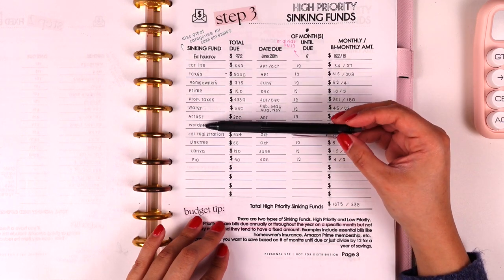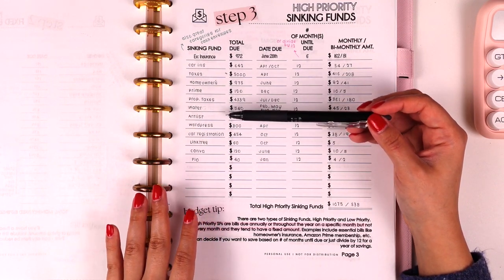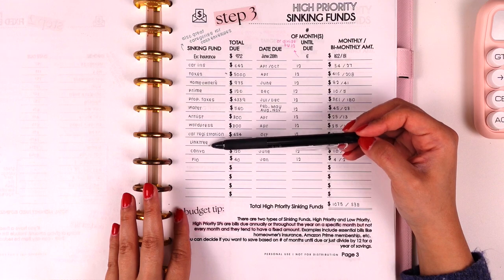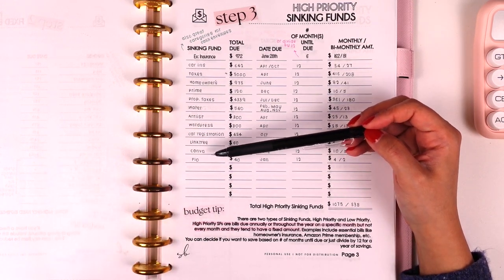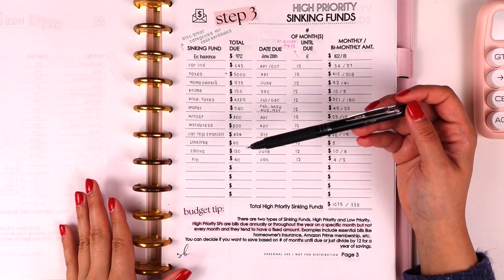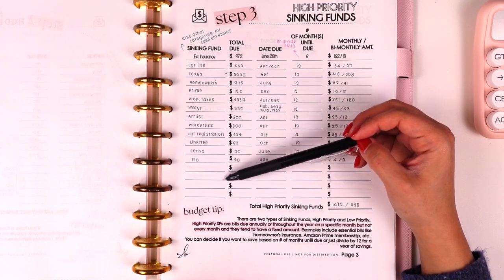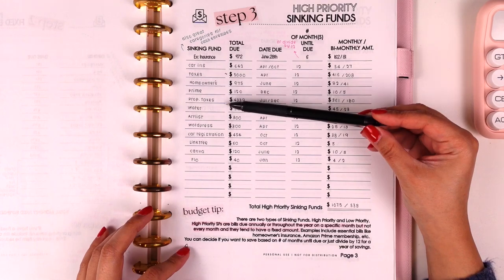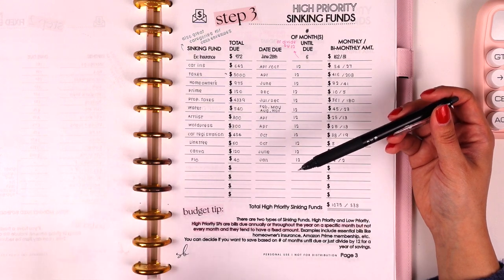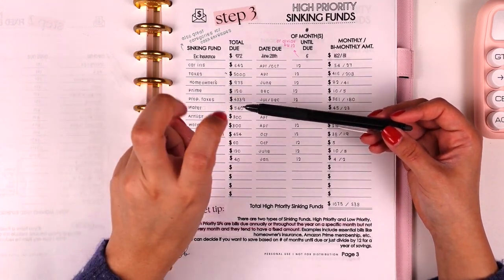All of these categories can be allocated in a cash envelope system or in separate savings accounts — it's personal preference. I actually prefer the cash method because it helps me visualize those expenses and the money is definitely out of my account. There's no temptation to use it, and when it's physically labeled for a specific purpose I'm less likely to give in to that temptation when an unexpected expense or vacation comes up.